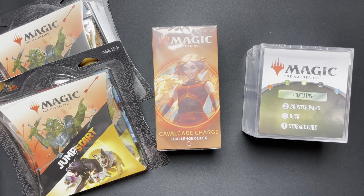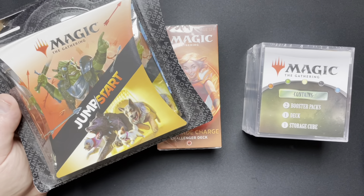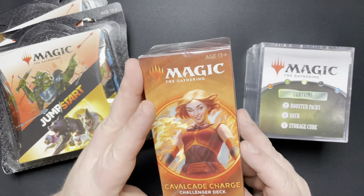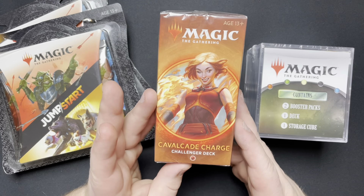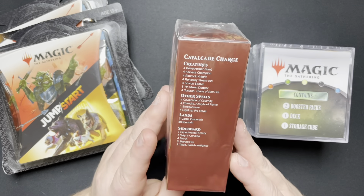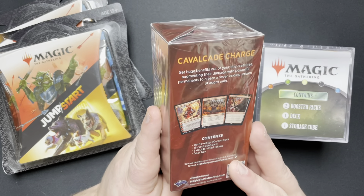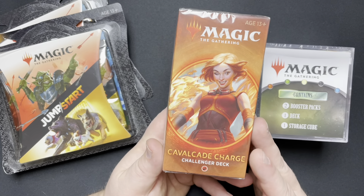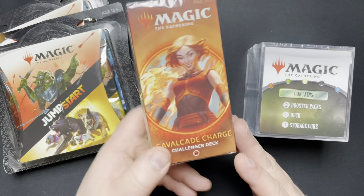Hey everybody, welcome back to another Magic the Gathering opening here on the channel today. We went to Walmart and we got ourselves a mixture of stuff. As you can see, we got two packs of Jumpstart — they finally had some Jumpstart back in stock. Then I bought one of these. As you guys probably know, I'm just now getting back into Magic. I never bought one of these. I like Chandra, so I thought we'd give it a shot. Challenger deck — we'll take a quick look and see what's in there.